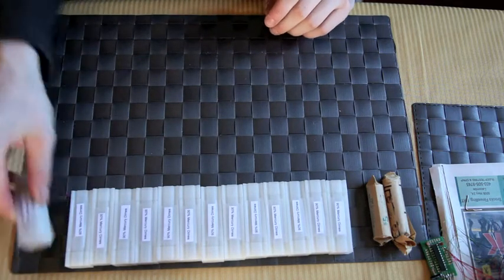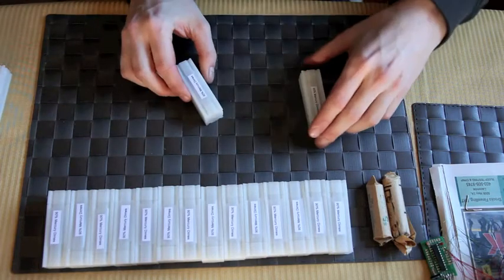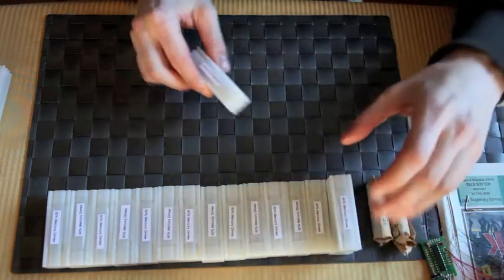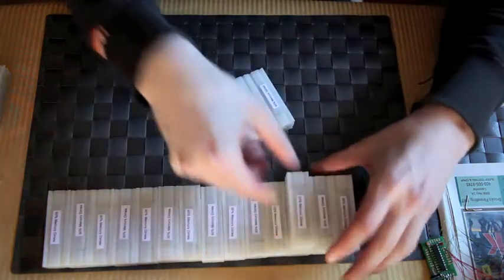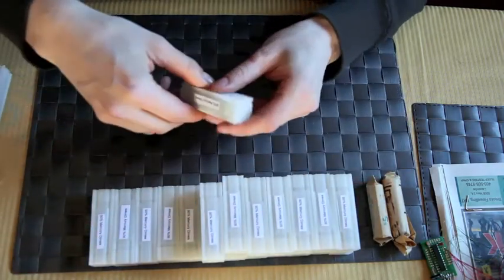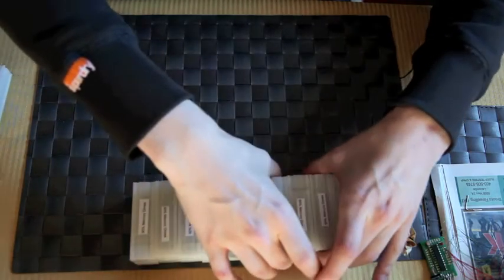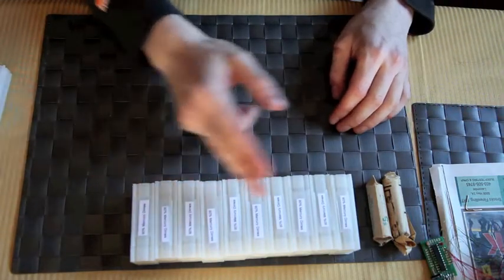These dimes would be the newest addition to my collection. There are 20 rolls — or tubes, or whatever you want to call them — of 90% mercury dimes, so that's 1,000 dimes in total.